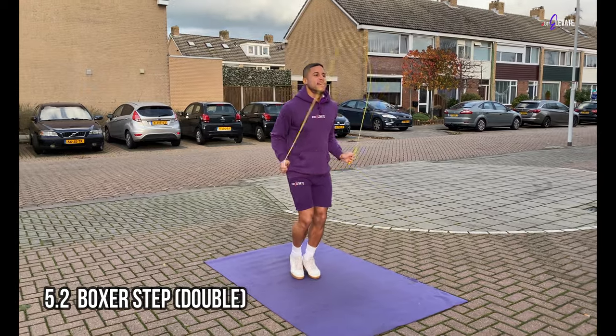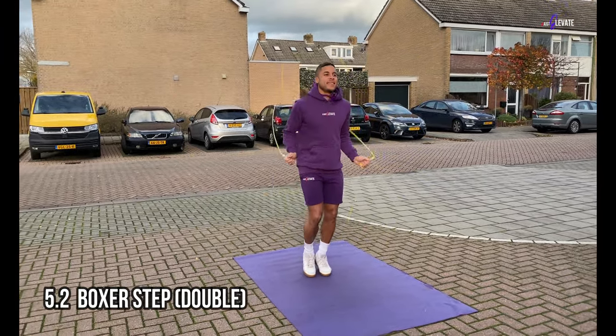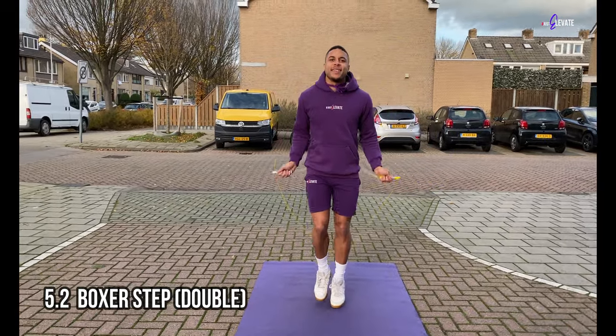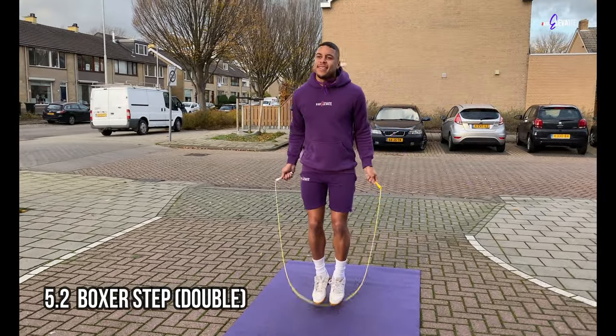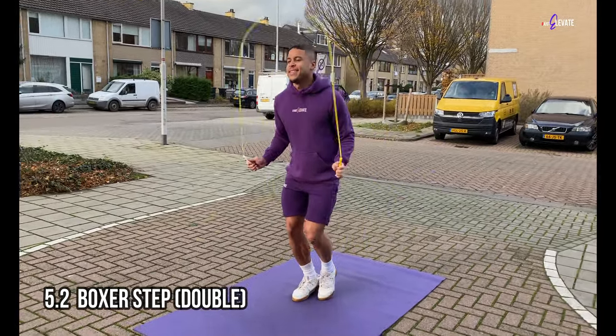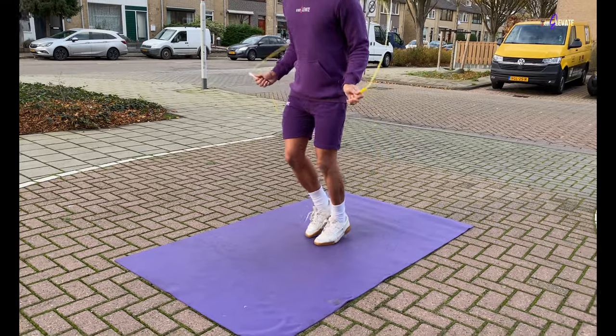Now after being able to do the single step boxer step, I want you to try bouncing twice on one side before shifting your weight to the other side. Because you've been practicing this in the earlier steps, this minimal change will be an easy one for you. The fun thing about the boxer step is that you can vary from single to double steps, making your skips look even better.